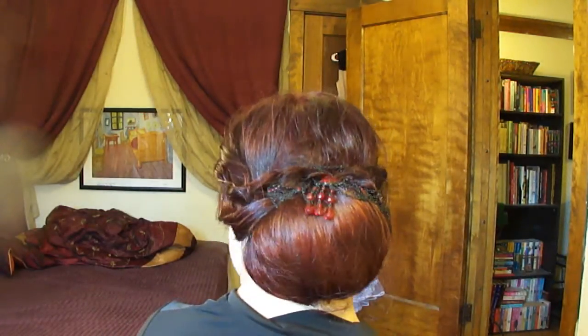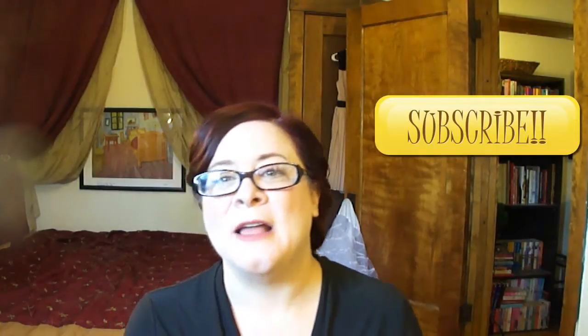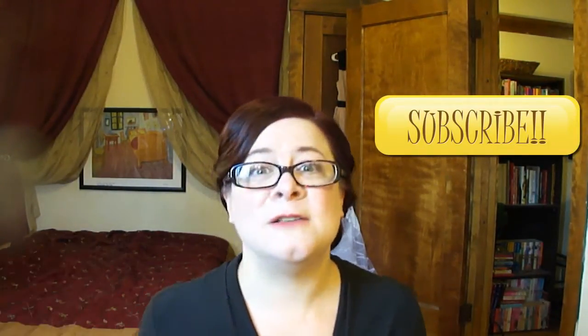So there we go — that is our Lady Mary Crawley look from Downton Abbey. Let's give it a little spin so you guys can see from all sides. I hope you guys really enjoy this Downton Abbey series as much as I am enjoying making it. To show your support of A Vintage Vanity, go ahead and click the thumbs up and like right down there. Let me know who's your favorite Downton Abbey character — maybe I'll do a hairstyle on them. Comment in the section below. And if you haven't done so already and you want to know when new videos are out, go ahead and click the subscribe button. I hope you guys have a great day and I will see you soon. Bye!